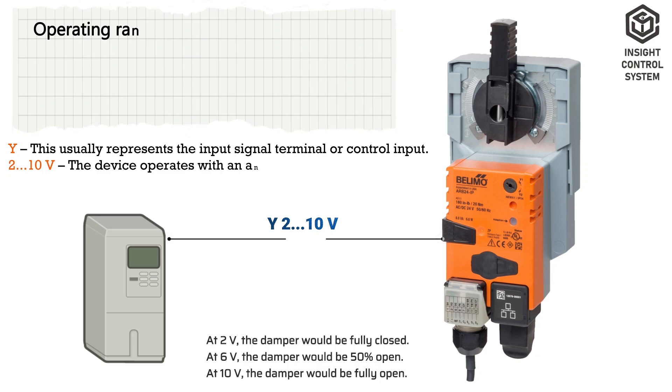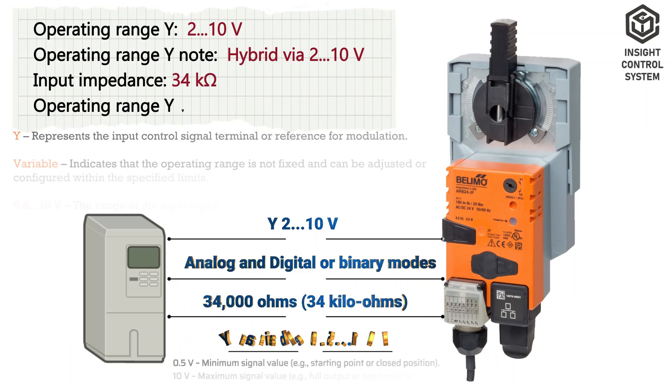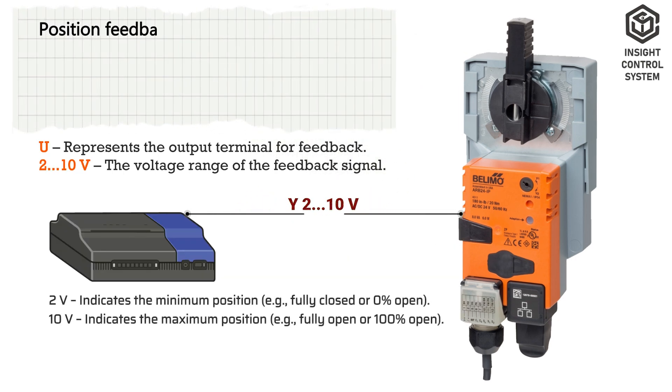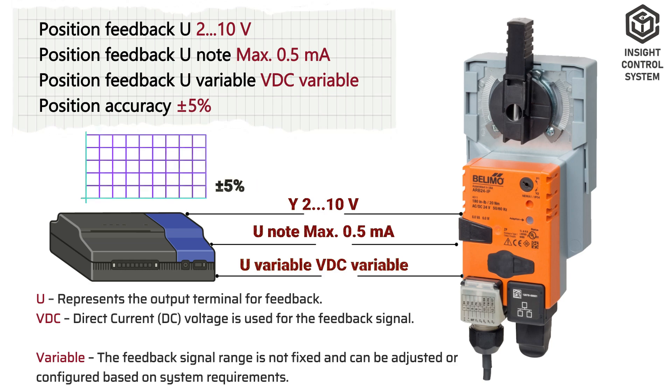Control Data. Operating range Y is 2 to 10 V. Operating range Y node for hybrid is 2 to 10 V. Input impedance is 34 kΩ. Operating range Y variable is 0.5 to 10 V. Position feedback U is 2 to 10 V. Position feedback U node is maximum 0.5 mA. Position feedback U variable is VDC variable. Position accuracy is ±5%.